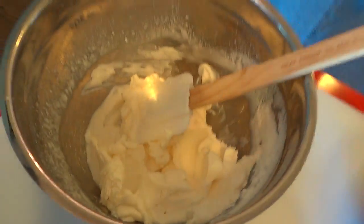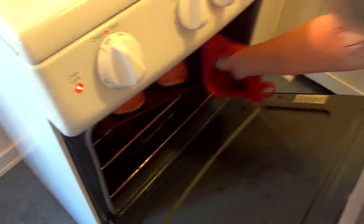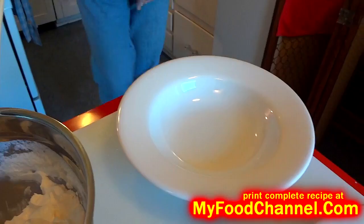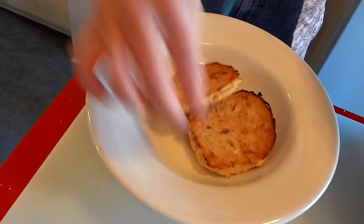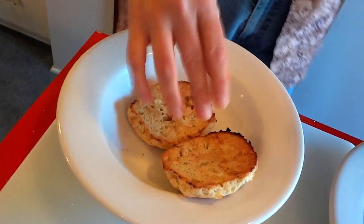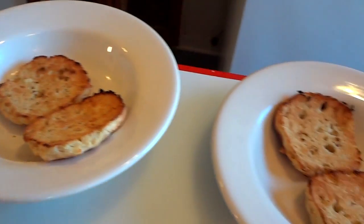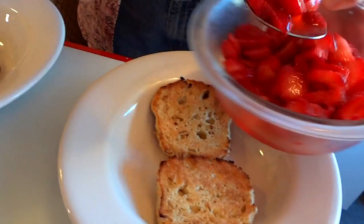Those biscuits better get ready or we're gonna end up eating all this whipped topping by itself. Toasted biscuits smell so awesome — this is kind of like taking your biscuits and making a strawberry shortcake knockout. This is why you need to make biscuits, because you can do all kinds of stuff with them: normal biscuit breakfast, biscuits and gravy, a great breakfast sandwich, or a dessert just like this with some fresh berries.